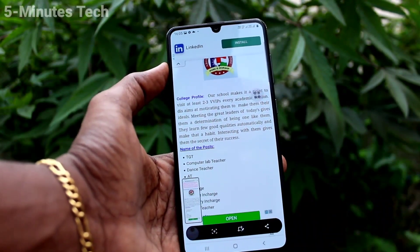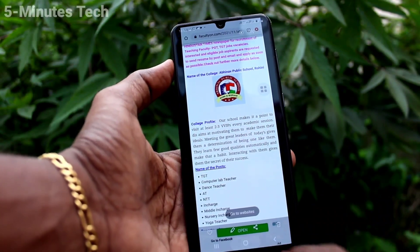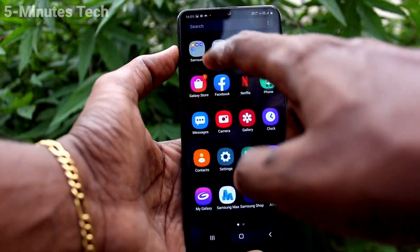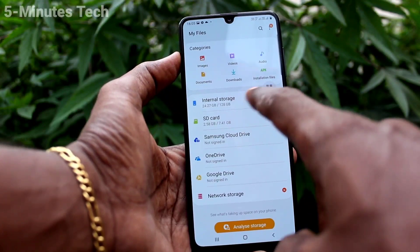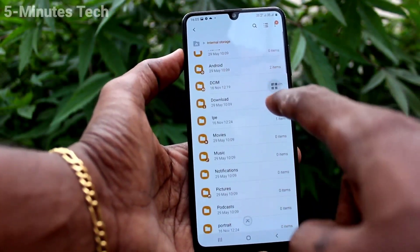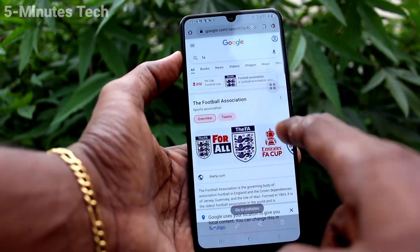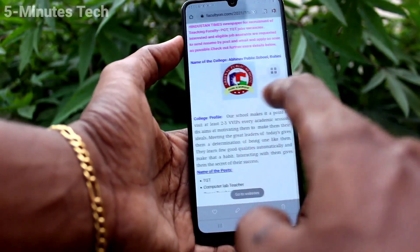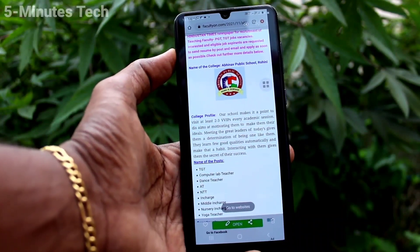So in these three methods we can take a screenshot and long screenshot on your Samsung Galaxy F31. To locate the screenshots file, go to My Files on your phone, then go to Internal Storage, click on the DCIM folder, and locate the Screenshots folder. Here all screenshot images will be seen. So in this way you can easily take a screenshot and long screenshot on your Samsung Galaxy F31.